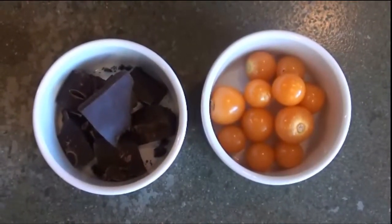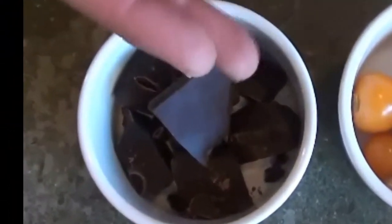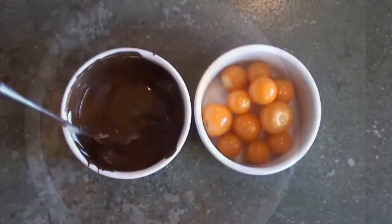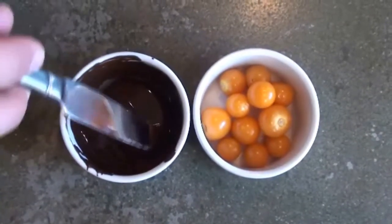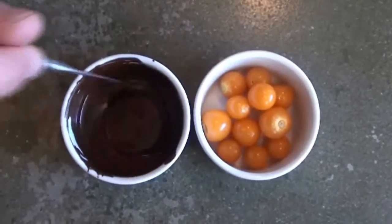The ingredients for chocolate covered Pichu Berries — not that complicated: chocolate and Pichu Berries. The chocolate has been melted, and you can use different methods, either the microwave or the stove top with a double boiler.